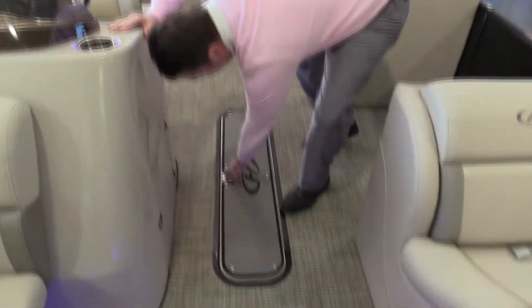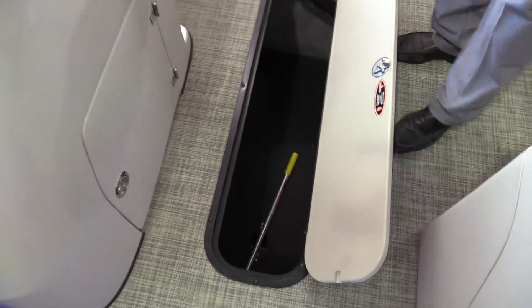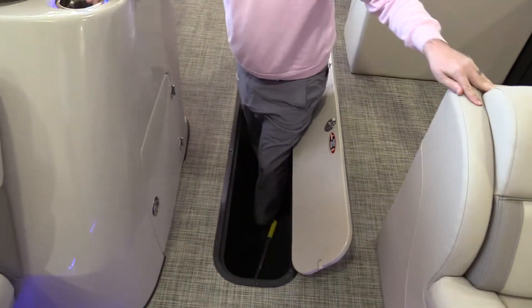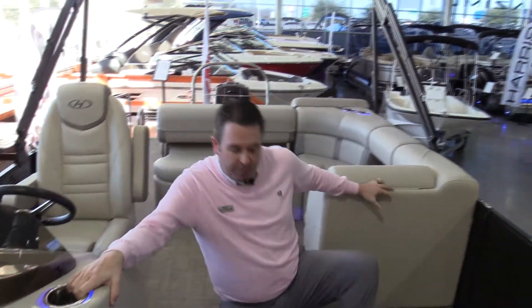Storage is built into the helm as well as a very large in-floor storage compartment. It has a false bottom on it, so any water that gets down there is going to automatically drain through the bottom and a bilge pump will pump it out. This is large — about four and a half to five feet long and really, really deep. So plenty of room for your life jackets, your noodles, your floats, and all the stuff you're going to be bringing out with you.